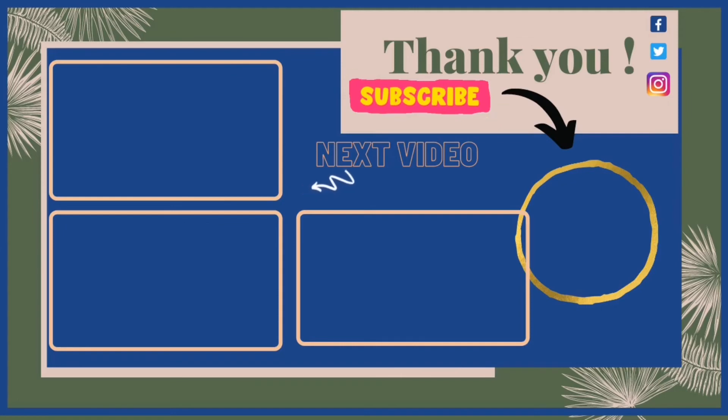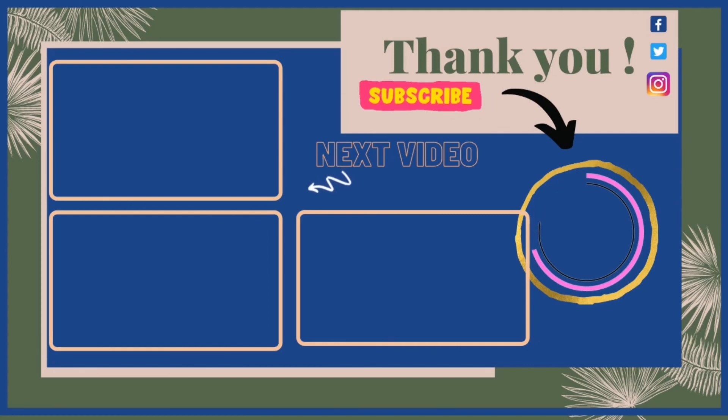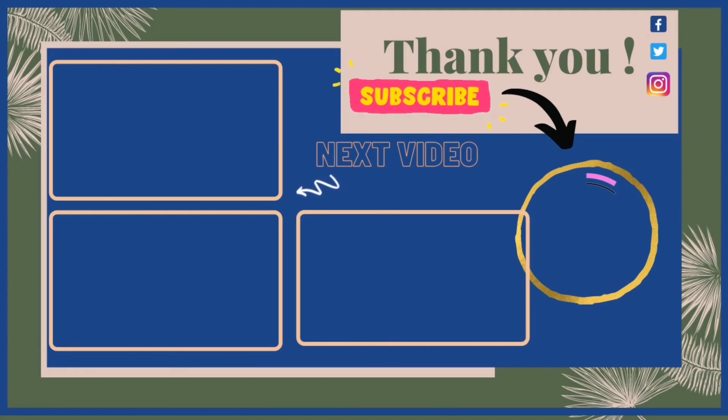I bring a video every single day to you. I hope you have a great day today. Let me know if you have any requests and I will do that for you in upcoming videos. I will see you tomorrow. Bye.